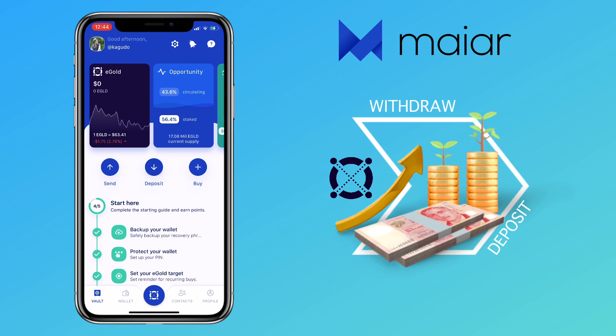Alright, now let me show you how to deposit e-gold on your Maiar app. You have three options: deposit via external wallet, buy e-gold directly on the app, or share your hero tag with your Maiar friends.